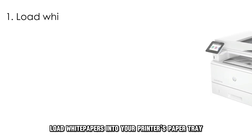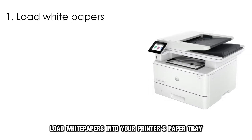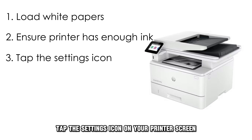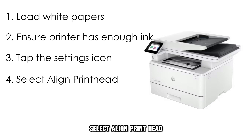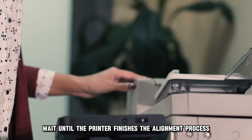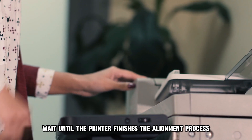Align the printhead. Load white papers into your printer's paper tray. Ensure your printer has enough ink. Tap the Settings icon on your printer's screen. Select Align Printhead. Hit Continue on the next screen. Wait until the printer finishes the alignment process.